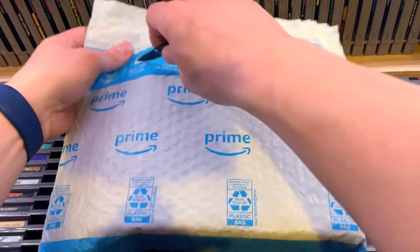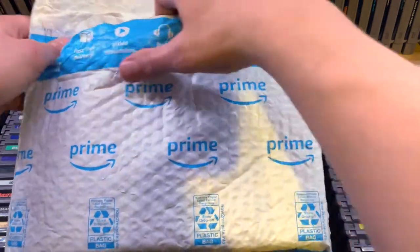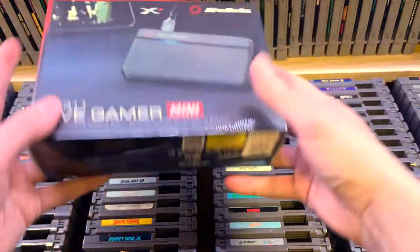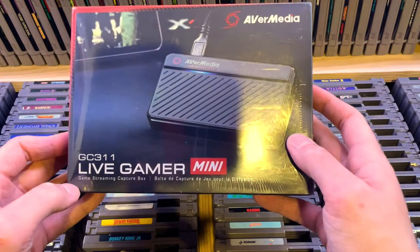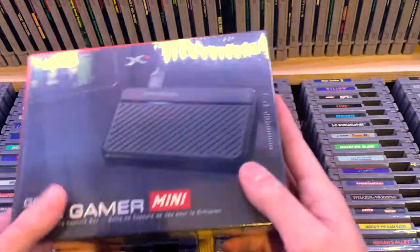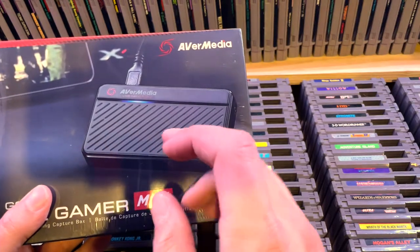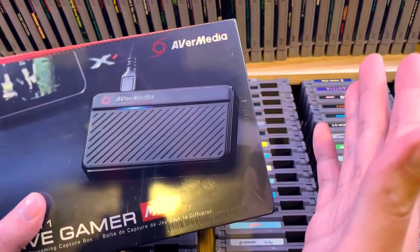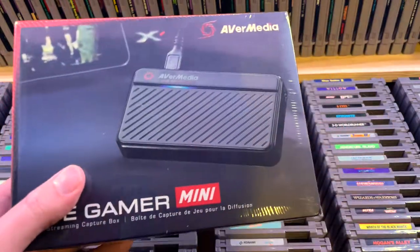So let's unpack this. The GC311 — that's the model number. What I like about this one is that it's really friendly to new users. It's simply one HDMI in, one HDMI out. What's really important to me is that it doesn't add lag to my gameplay. This one is USB 2, but it seems to be enough to drive this. I would have loved USB-C, but I have plenty of cables around to plug it in.